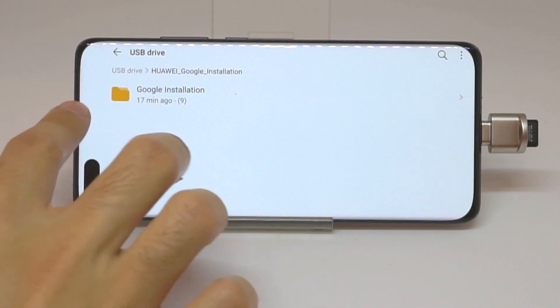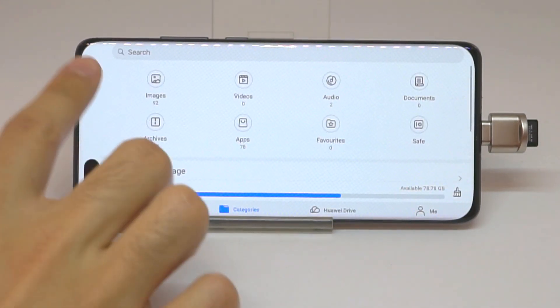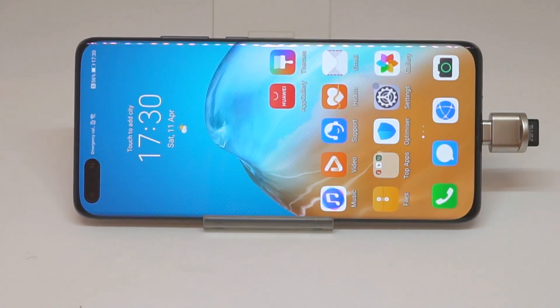Once you get it working, you at least have Google Play working. Hopefully this video was useful — have a great day and goodbye.